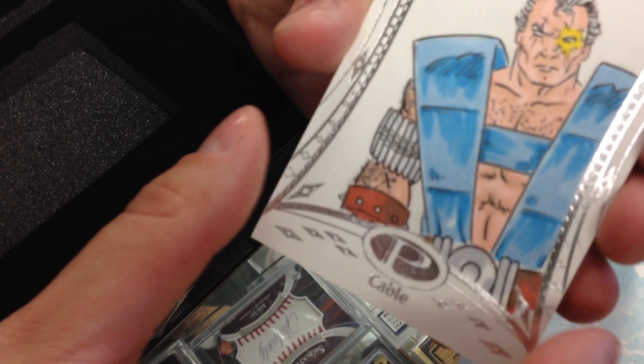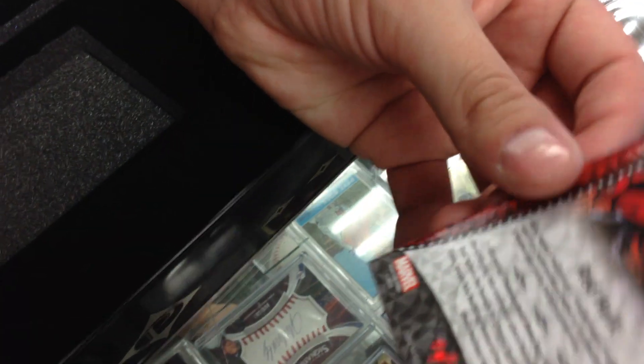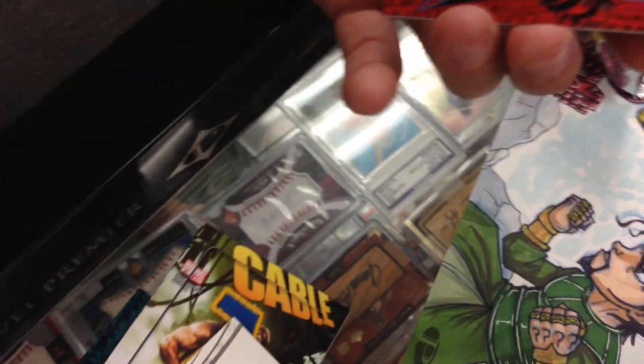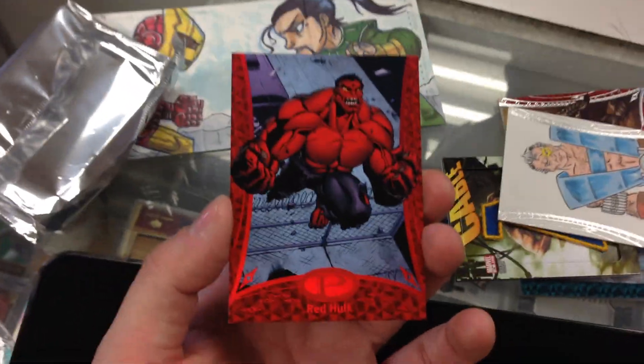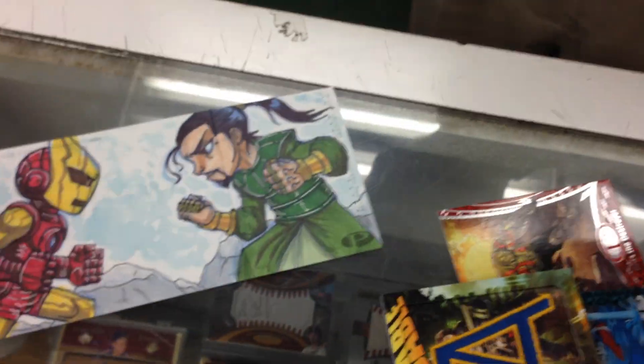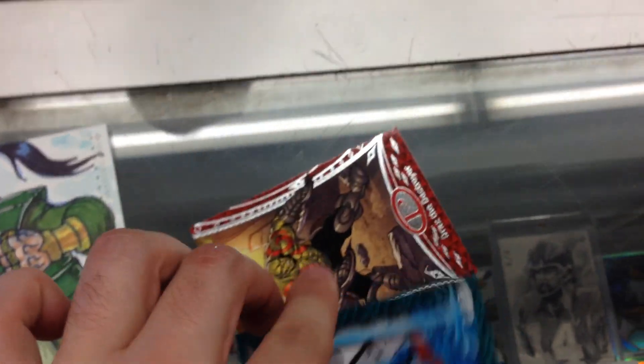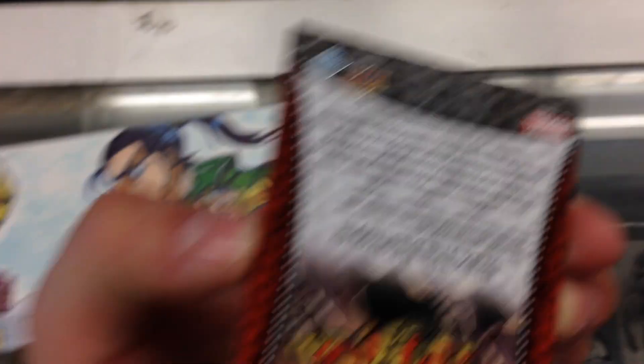Got a Cable sketch card. And I got a Red Hulk — what is this numbered? Oh, this is a 101. Wow, killer. That's going to be a pretty good one. Red Hulk 101. Cable 101 too — all the sketch cards are definitely going to be 101. That's pretty cool. Not a bad box at all. And the Drax is numbered too — 199.